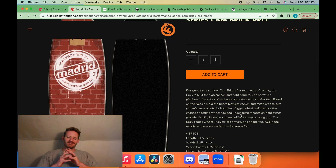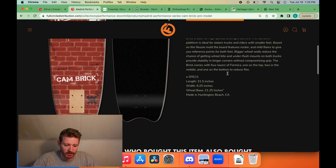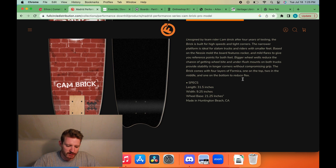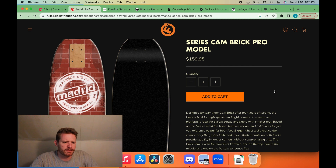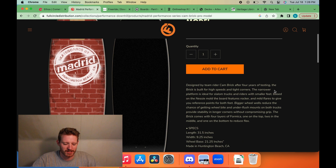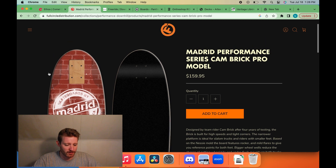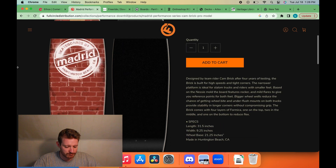One thing that's interesting about this board is it's based off the Nessie mold, which is not a very well-liked mold. If you've ever stood on the Madrid Nessie, the flares are a bit intense — not the most comfortable concave. For a board like this you probably want it to be a little more minimal. Another interesting thing about Madrid boards is their use of Formica — almost nobody else uses it. Formica is basically just a sheet of plastic, and I've heard it doesn't add flex dampening or stiffen the board much. They have literally four layers of Formica in this, which might just make it heavy. I feel like you'd be better off just adding maple.